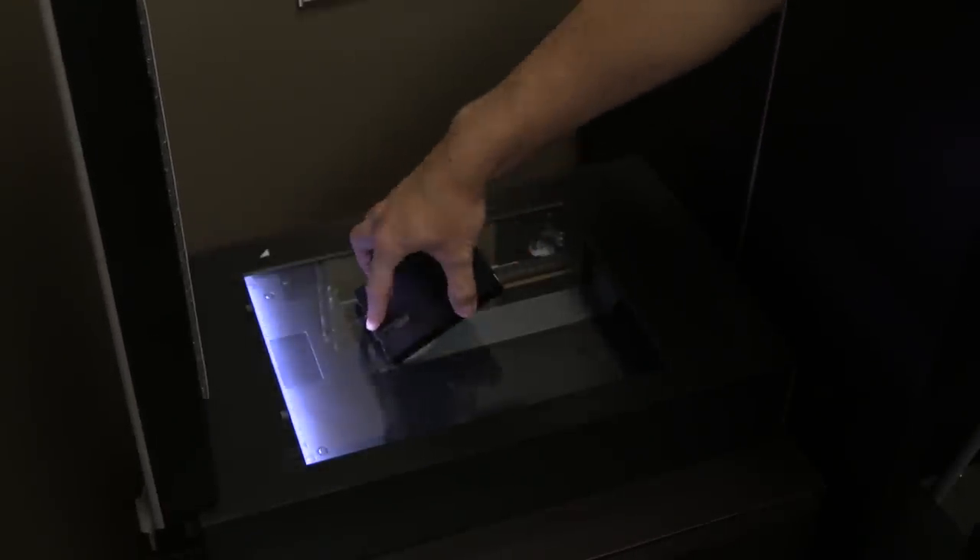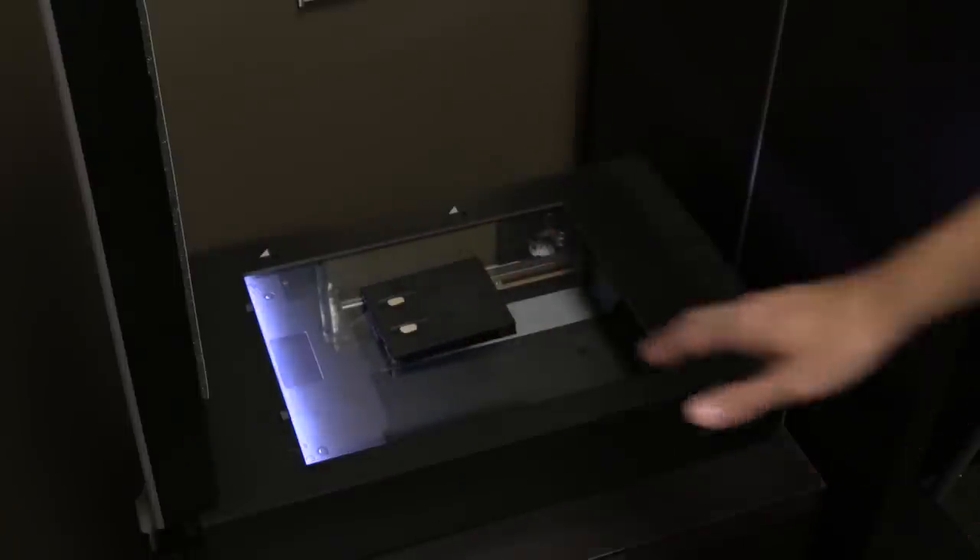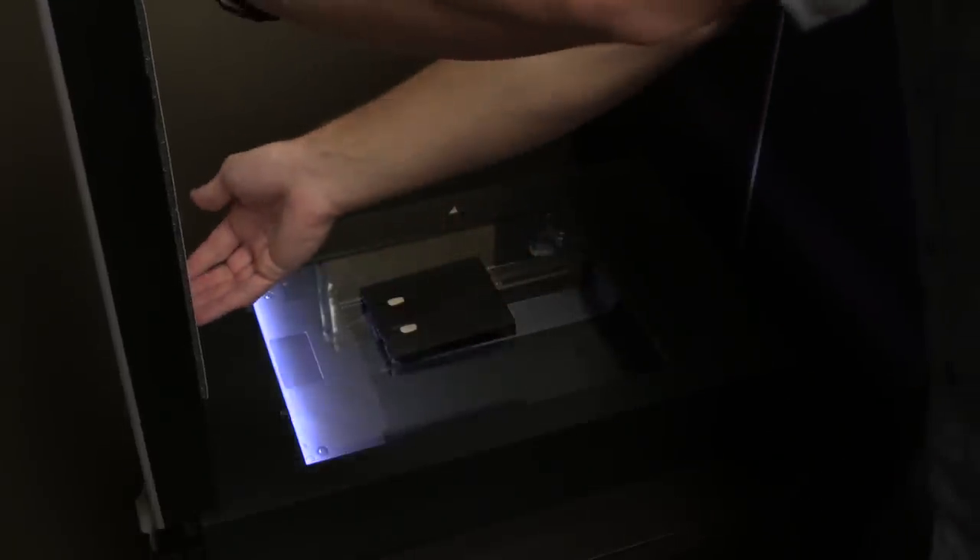This is going to go face down on the scanner bed, and then you'll be able to make a scan without getting those Newton rings. Once it's sitting on the glass, you don't want to simply close the top of the scanner, because that will put pressure on the film holder and might cause it to tilt up, messing up the focus. Instead, just put a white piece of paper behind it. Or if you have an Epson V-750, you can take the white backer that came with it and just rest that lightly on top.